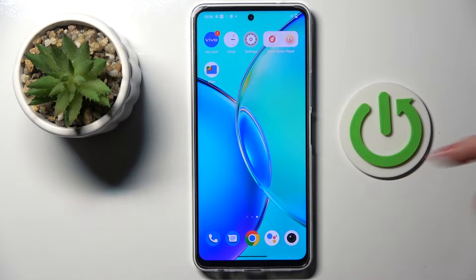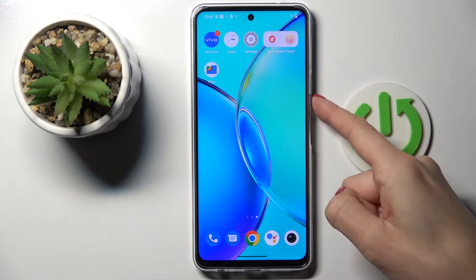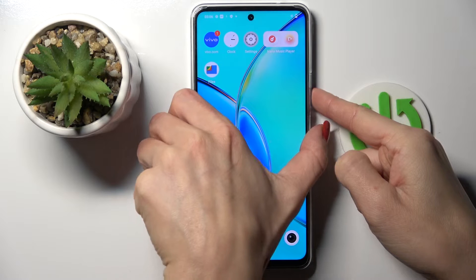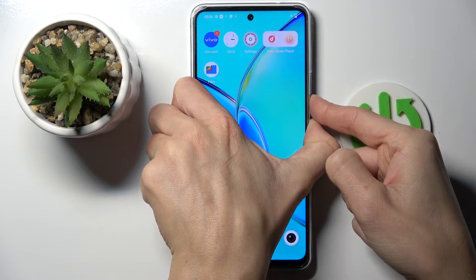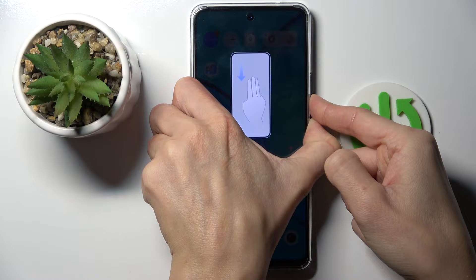Basically all you have to do is tap on the power button and volume down button at the same time for around 10 seconds. Tap and hold. Keep holding.